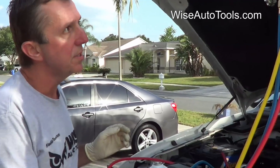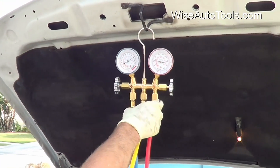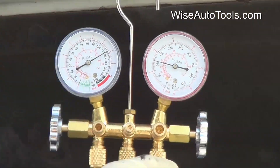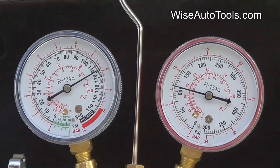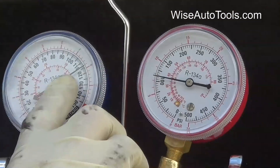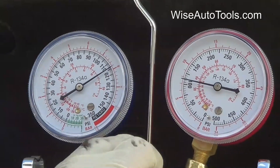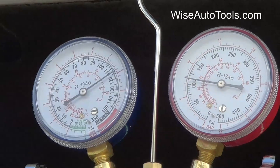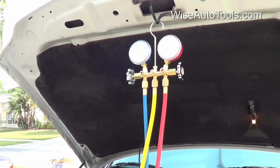You can also use a black light to help determine where a leak may be. When we look at the static pressures, it's about 90 degrees ambient temperature today. The readings on both sides are equal — about 115 PSI — which indicates pretty much a full system.